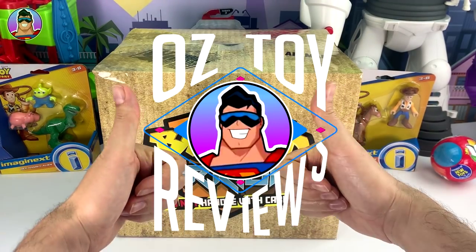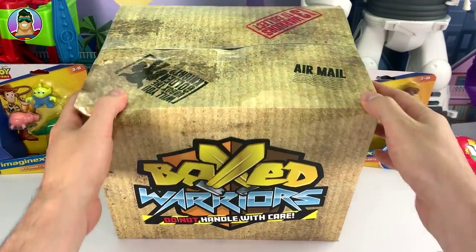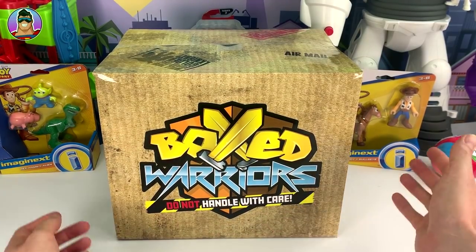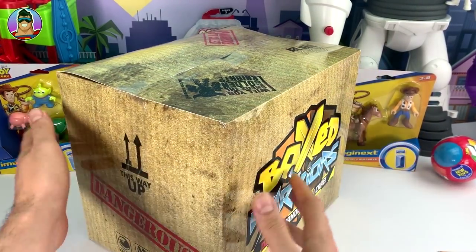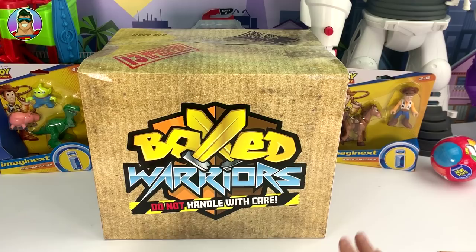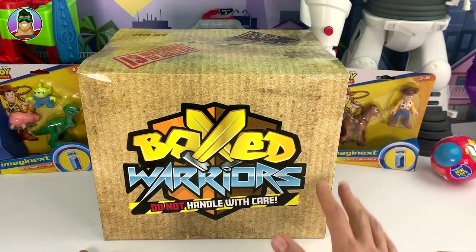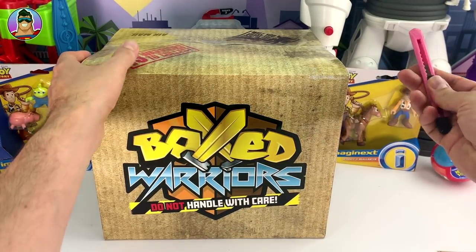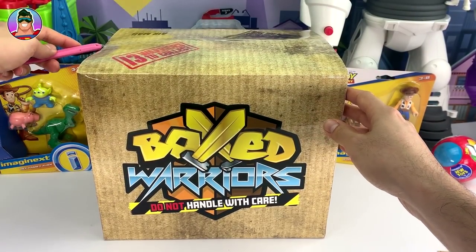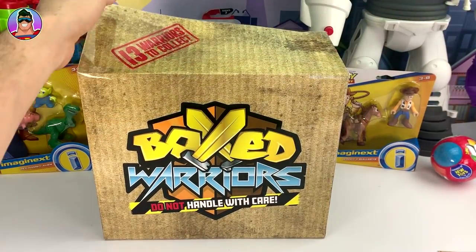Hello and welcome to Oz Toy Reviews. It's your pal Oz here today and I have just received in the mail a big box full of Box Warriors - 'do not handle with care' it says. These are brand new, they haven't even hit the stores yet. As far as I know I'm the first one to do a review on it. We'll open this box, see what's inside, and I aim to open at least two of the Box Warriors toys.